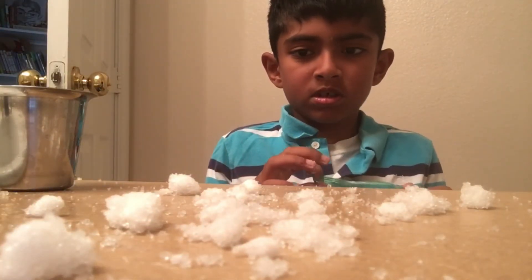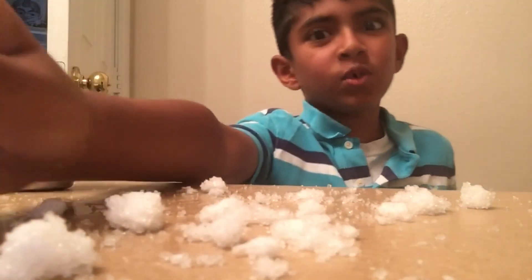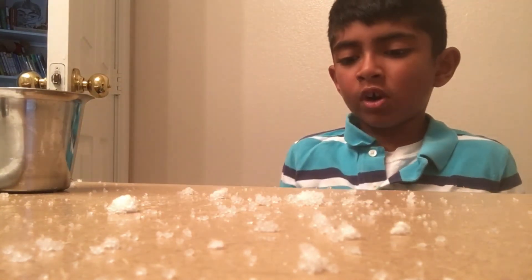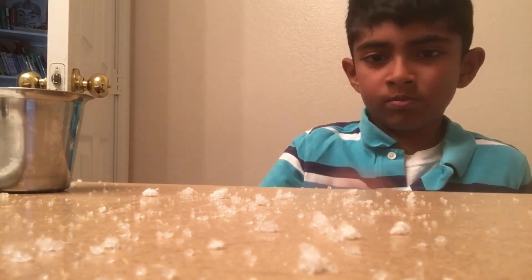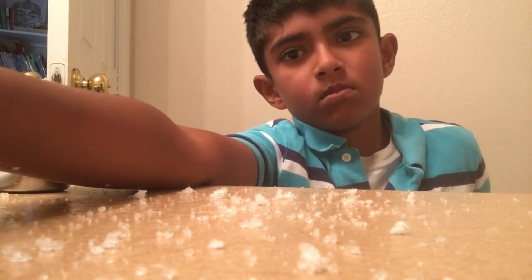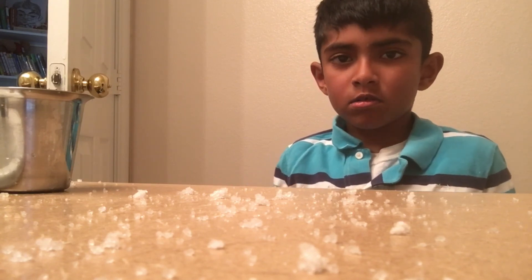I'm trying to clean this — why is it so messy? Some got on the floor. It took me one hour to pick them off the floor. These are so messy! I guess I better wipe them up. Noooo!